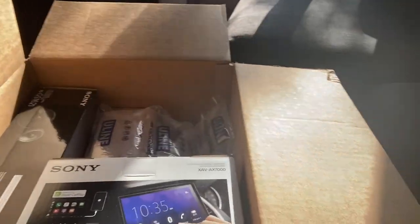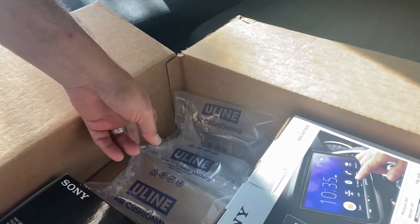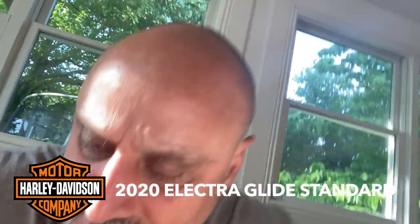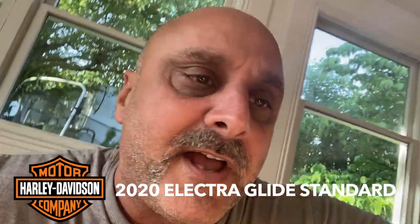Just got this box of goodies - the Sony XAV-7000 with amazing speakers and the accessories needed to install the audio system on my 2020 Electro Glide Standard. This comes from Fathead Cycles, plug and play.